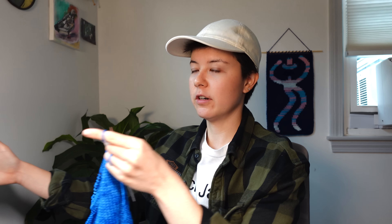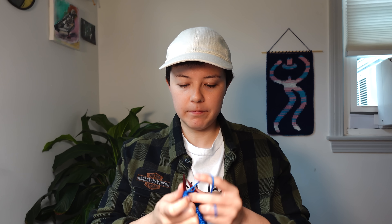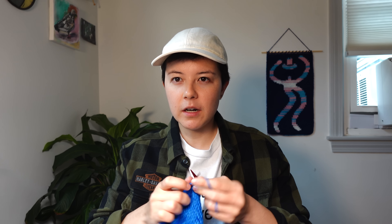I actually stopped in the middle of a row, so I'm going to finish that really quick. I stopped in kind of a horrible place because I don't remember which way I was going — I'm doing both sides of the shoulders at the same time. I think I'm on a purl row. Yes, I am on the purl row.